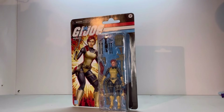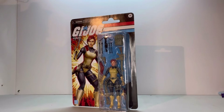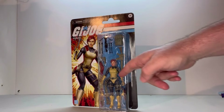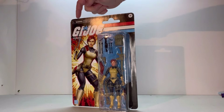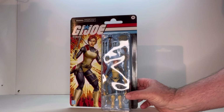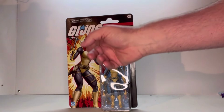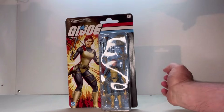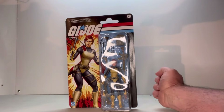Here she is on her card back. I like the card back art. I like how they have this nice shell here. You can see all of her weapons as well as the figure. You also have your choking hazard and age restriction. Now you can get a better look at the card art. I really like that. I think it really captures the whole look of the figure. You've got the GI Joe logo here with her name, and you've got Hasbro in the lower corner.